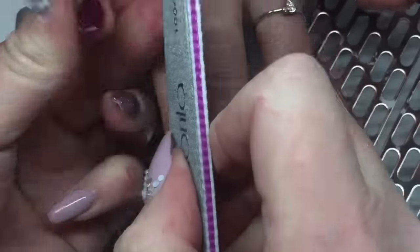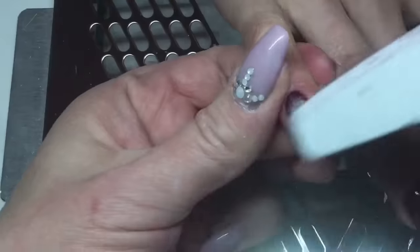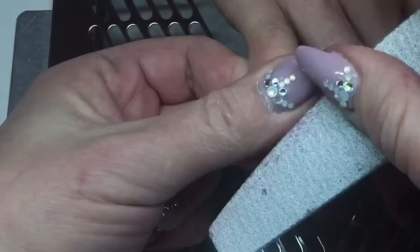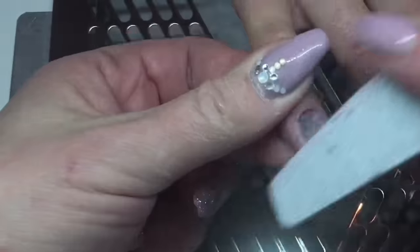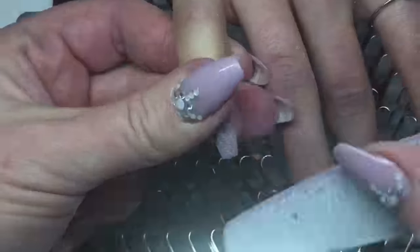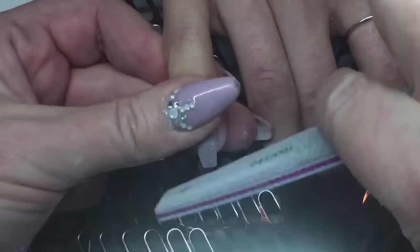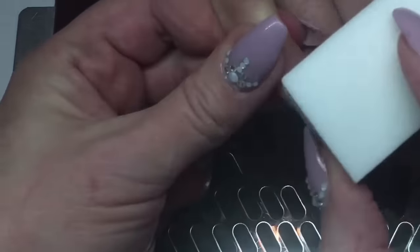I'm wiping that sticky inhibition layer off with some isopropyl alcohol. Now I'm taking my 100/180 grit file for shaping the nails. If I remove some of that color that's okay, because after filing I applied a very thin layer of that canny color again and cured it for 30 seconds. Then I applied a very thin top coat — my accent shine — and cured that for 60 seconds. These nails were done. You get a really nice shaped nail, and you don't need a thicker top coat because of the sandwich technique.